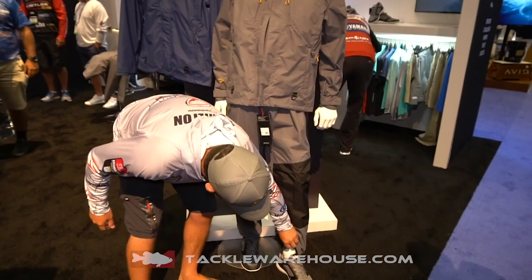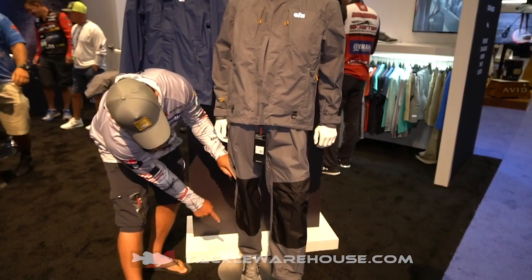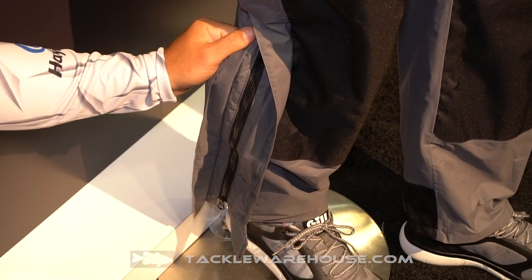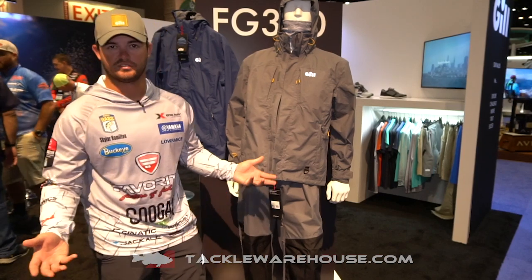You have adjustments down here on the feet to keep your feet dry. On the side there's a zipper that runs all the way up the side, so you can put your pants on with your shoes or boots — whatever you may be wearing — without having to take them off and get your feet wet.